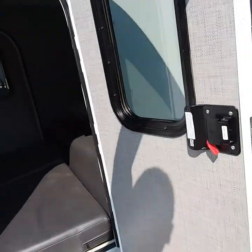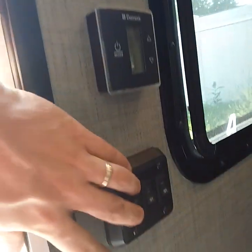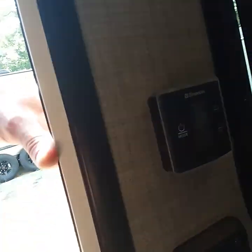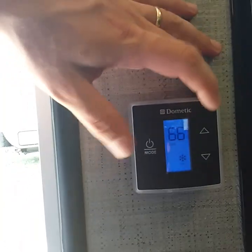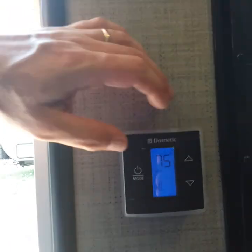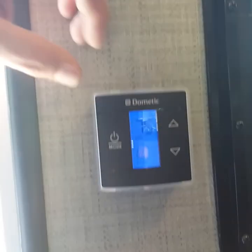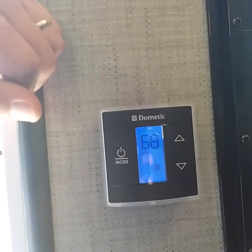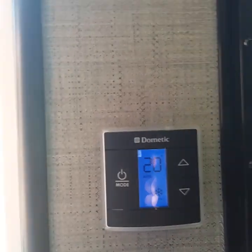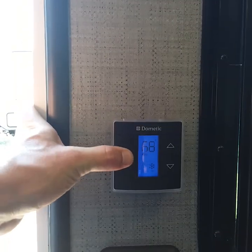Inside, right inside the door, are some light switches: you have your main lights, the light right outside the door, and the purple lights in the very front of the camper. Above that is your thermostat. Push mode to cycle through fan speeds, air conditioner, and heat. You're going to run heat through your heat pump. Just push mode until you get to what you want and then set your temperature. If you push the up and down arrows at the same time it will go to Celsius — just do that again to switch back.